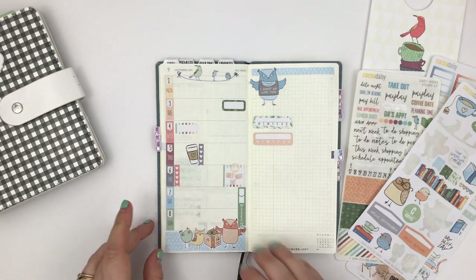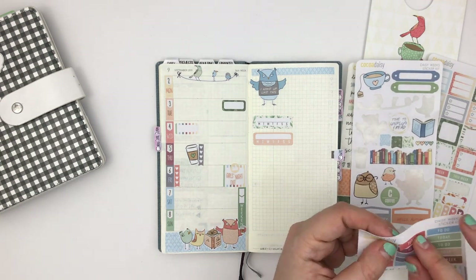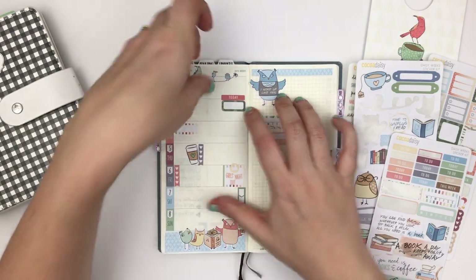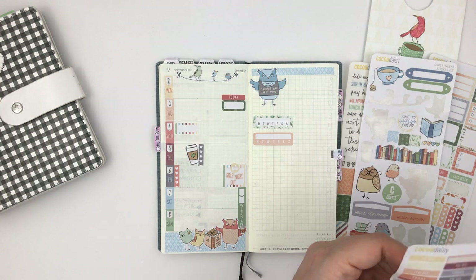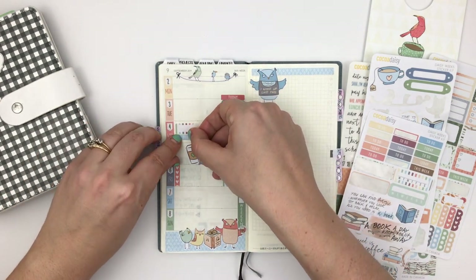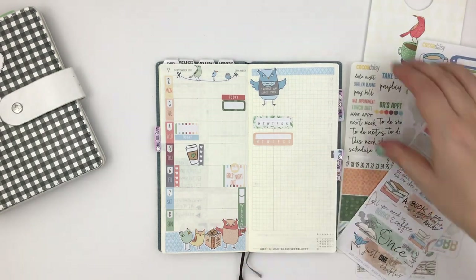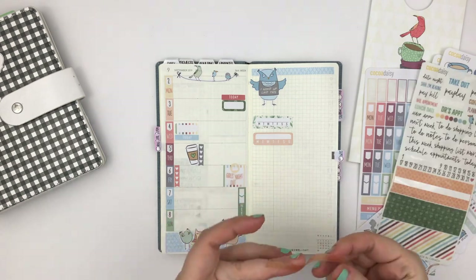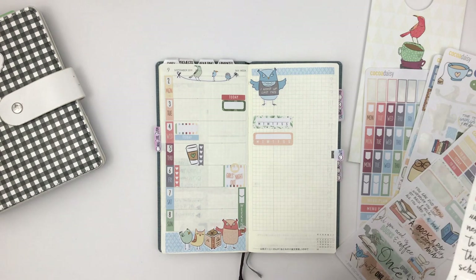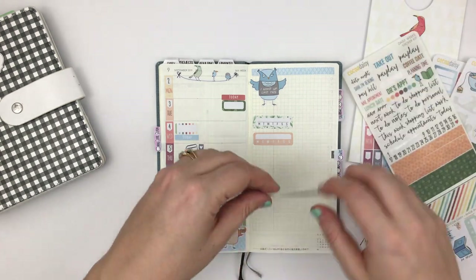I also decided, because I'm going away for the weekend, to decorate the bottom with four of the birds and owls to represent all of us on our little trip together. That just makes me smile every time I open my planner. Here I'm adding information about our friends supposedly leaving on the third, but they never actually came into town, so that will be covered over or removed.